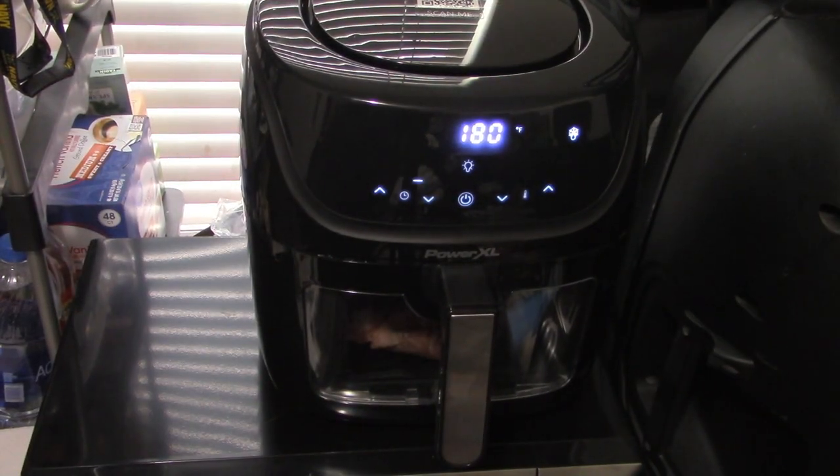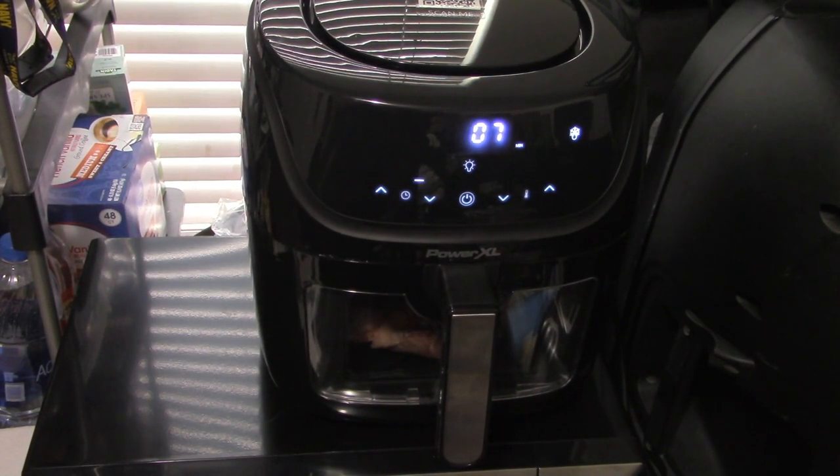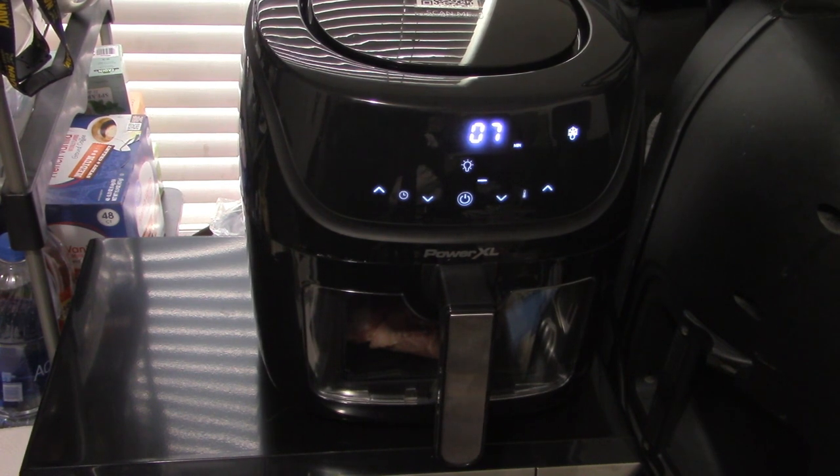I wanted to record what it sounds like when it's defrosting. I had to open up the tray and move the meat a bit — it beeps when you do that to let you know to shake or move it. We have seven minutes left for the defrosting of my pork steak. I wanted to capture the sound of it running and the speed levels it rises and lowers to.